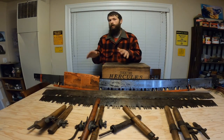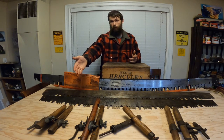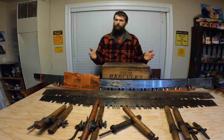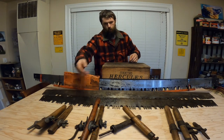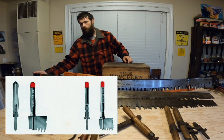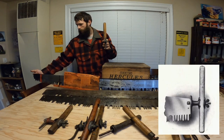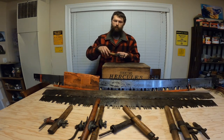Before talking about specific saws or saw preferences, it's important to talk about the handles, because that's how we interface with these saws — the handles are just as important as the saws themselves. Broadly speaking, there are two types of handles: the loop style and the pin style. The loop style has a loop of metal that wraps over the end of the saw before it gets tightened down. The pin style has a piece of metal with a groove cut in it that slips over the end of the saw, and then a pin that fits through the pinhole.